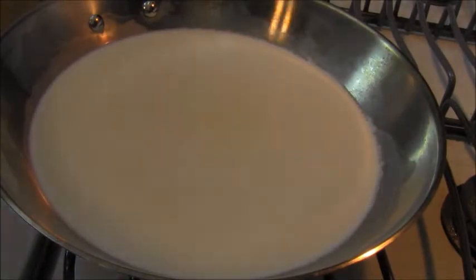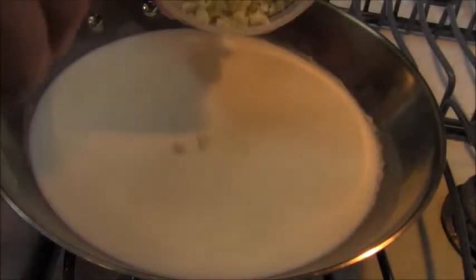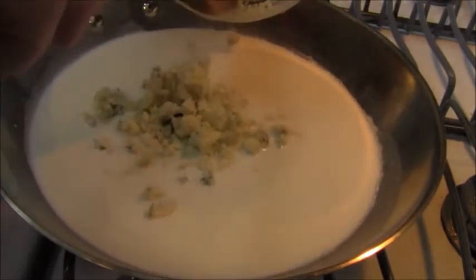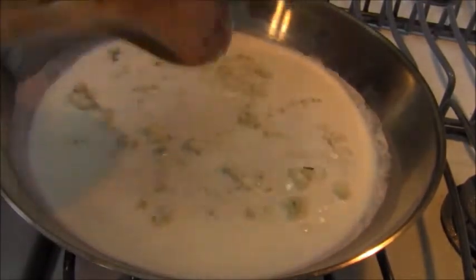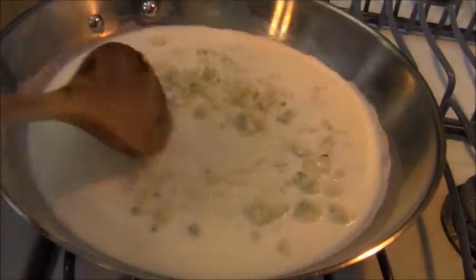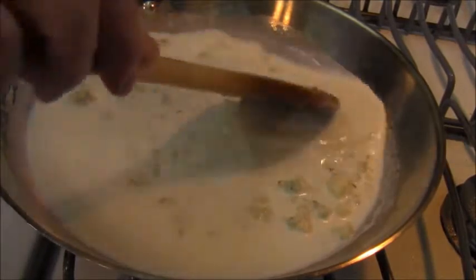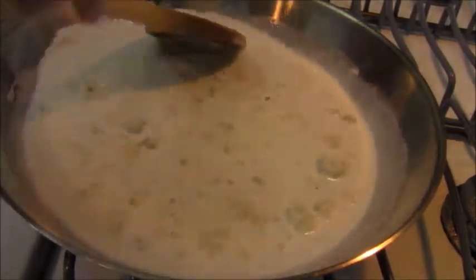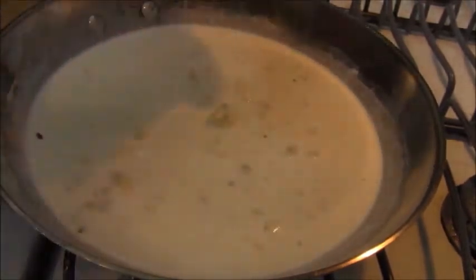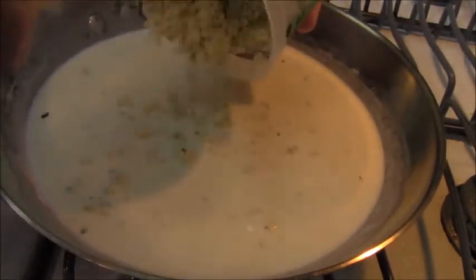I'm warming up about a cup of half and half, and I'm going to add to that some gorgonzola cheese. This isn't a sauce mornay like I made a couple of weeks ago when I did pasta with eggs and anchovies — this is not a sauce mornay.